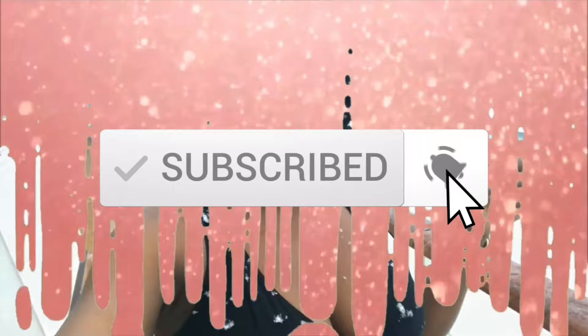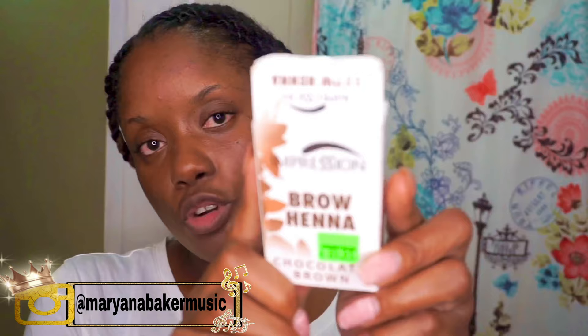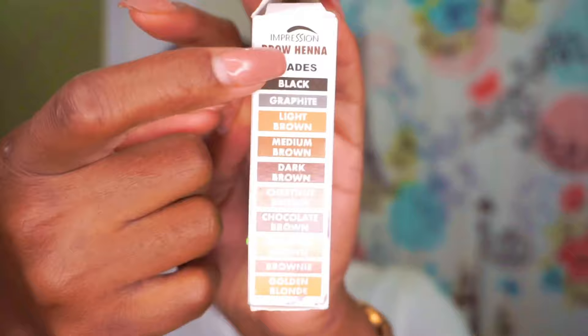So this Impression Brow Henna — immediately as you open the box, it says it's a natural tinting for eyebrows, available in 10 unique shades. You can see the shades listed here. It gives a long-lasting effect with 100% coverage, stays on the hair for up to six weeks, and on the skin for up to seven days.